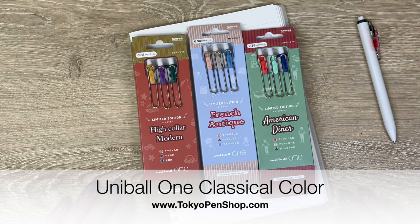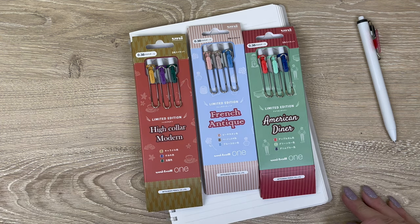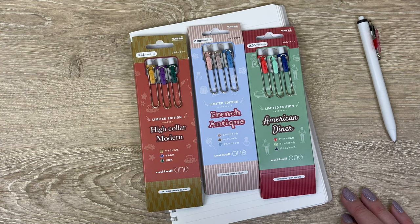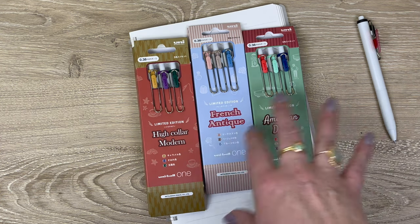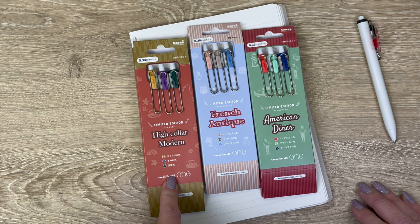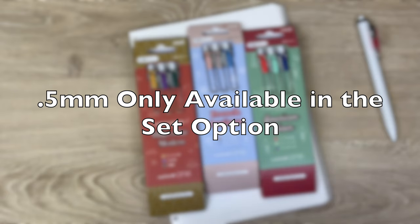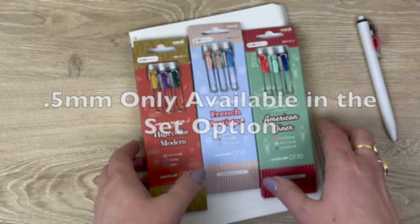Hi everyone, I'm back with more limited edition uni-ball One that just arrived at the warehouse today. I already swatched them and they looked stunning together. Some people like seeing the swatches written down, so I'll go ahead and live swatch them. The classic colors are available in three colorways: American Diner, French Antique, and High Collar Modern. They come in 0.38mm and 0.5mm, available individually or in three-color sets.